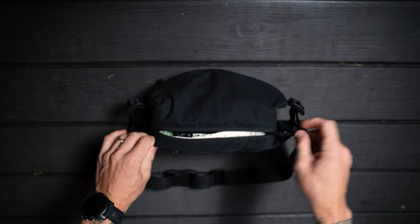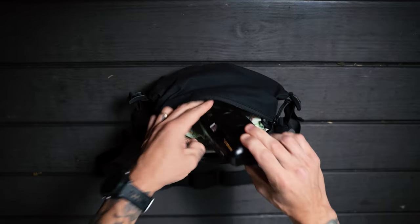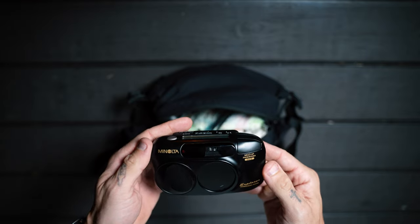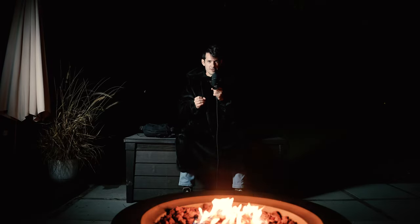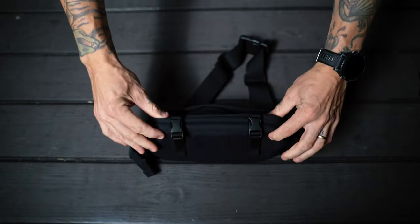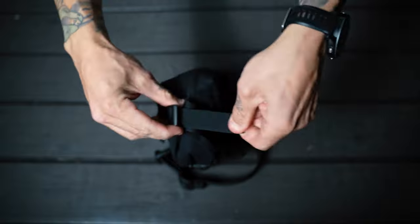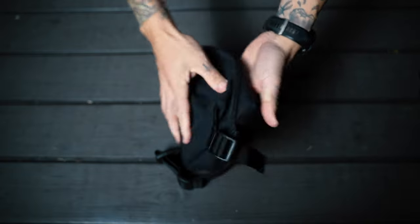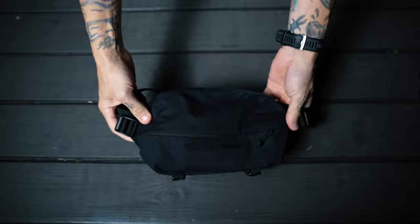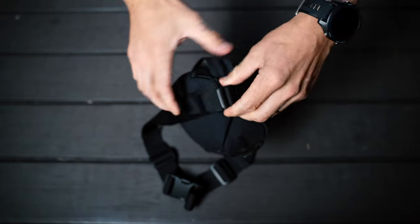I wanted this bag specifically to be able to fit my Fujifilm XE4 everyday carry camera and a film camera on the side, as well as some trinkets and other things I carry in my pockets. This bag is two and a half liters, and what I love about it is it has the ability to pack up and pack down. It has these awesome cinch straps — when you're packing the bag out, you're able to un-cinch the straps, make them looser, and stuff a lot of stuff inside. There are cinch straps on the top and the bottom.